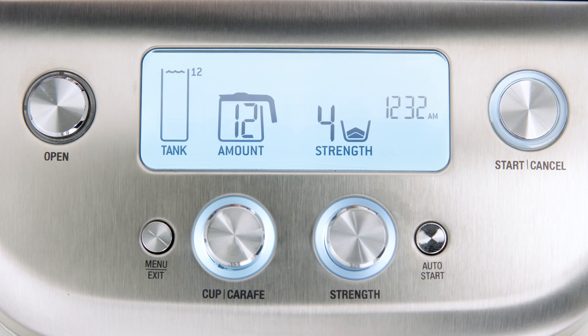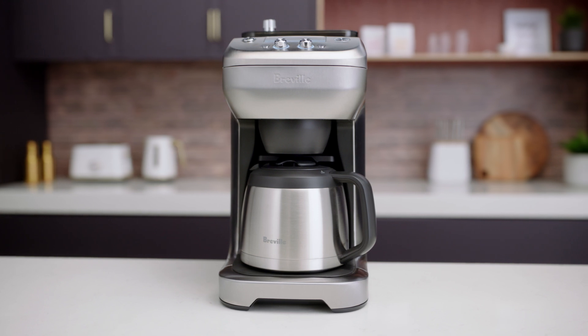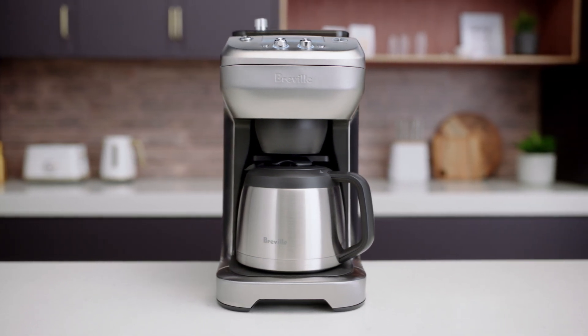The grinder output is now recalibrated to match the origin of your coffee beans, age, and degree of roast. Remember, you can experiment with different strength settings and grind size adjustments until you achieve the taste you love.